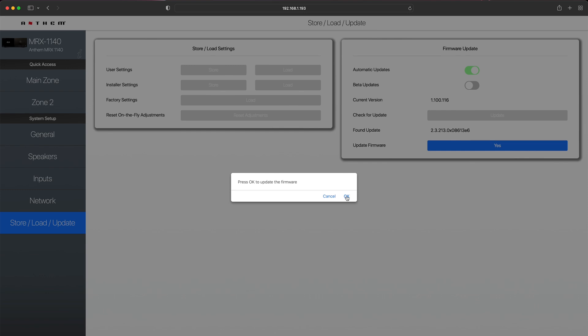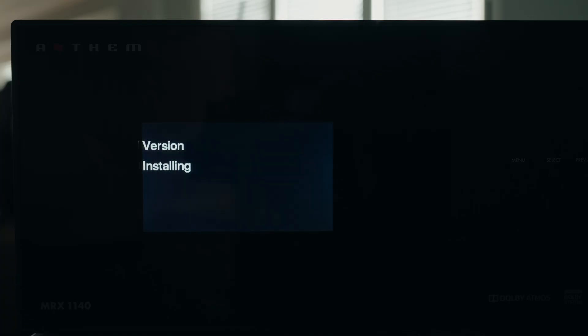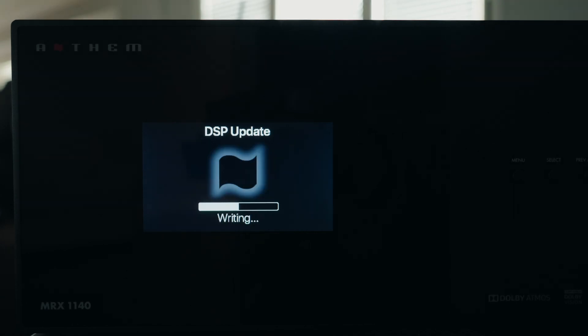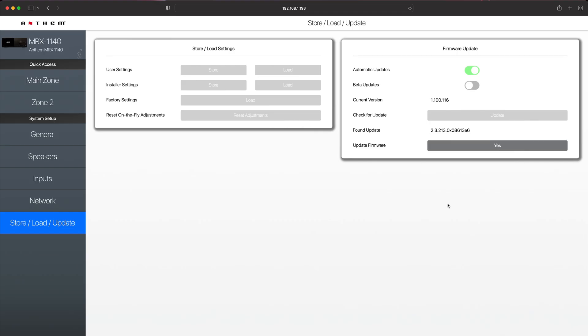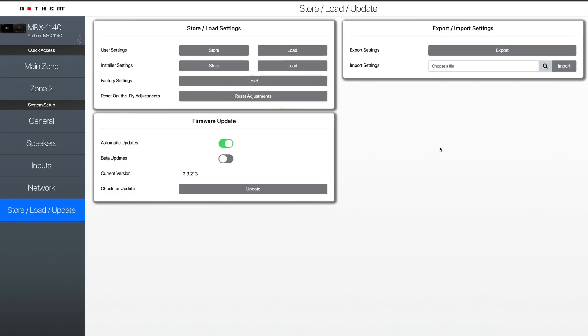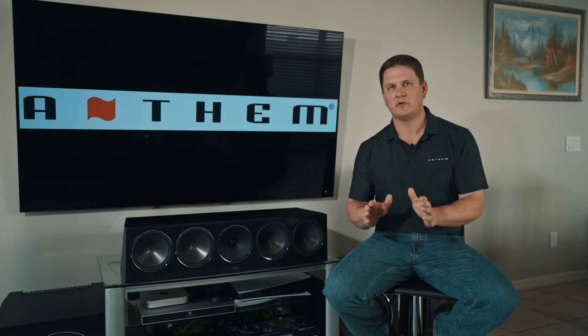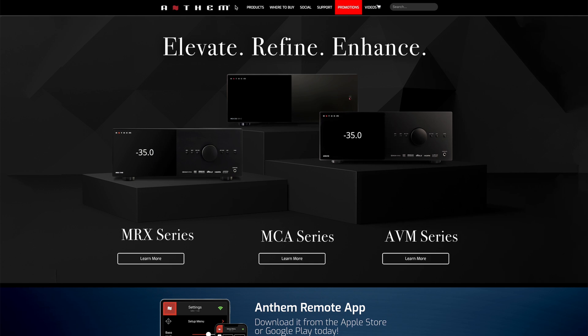Once it finds the update, you'll click OK to continue updating the product. That typically takes around one to two minutes depending on your network connection. During that time, it is going to lose connection to the unit because it's updating over the network. Once the network update is finished, you can refresh the page and you'll see that the release version is now on the latest version.